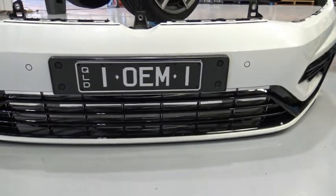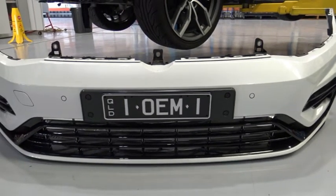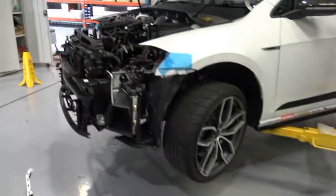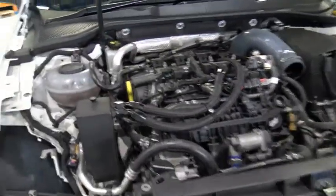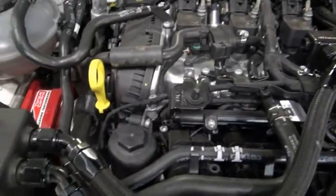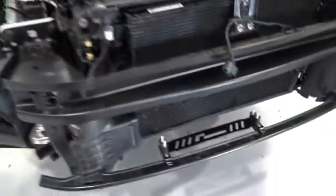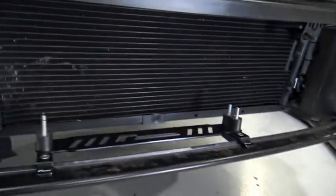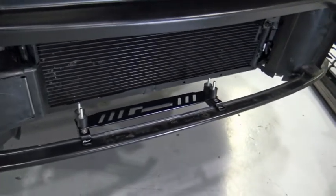Today's video we're going to show you how RacingLine's new oil cooler setup fits onto a Golf 7 or a 7.5. Here you'll see with the nose off our Mark 7.5. What you'll see up here is we already have the RacingLine catch can set up. Here is the stock oil filter housing and we've just started to mount the brackets up for the oil cooler, and as you can see they slide around on the lower crash bar support. So what we'll do is we'll mount up the rest of the kit and then give you a quick overview.